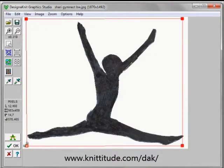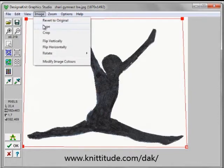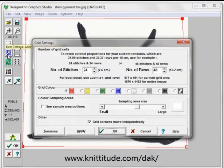This is what we're going to use as an intarsia pattern for her sweater front. I'm going to select Image Type and make sure that it's set to diagram, which it is — this is for black and white images. Then I'll go to Grid Dimensions and I want to make this 120 stitches wide to fit on the front of her sweater. It says 120 rows also at this tension, which is 31.5 and approximately 40 rows per 10 centimeters.